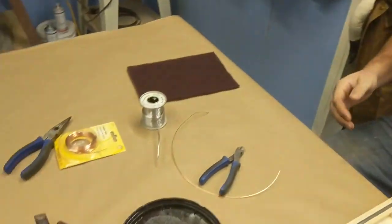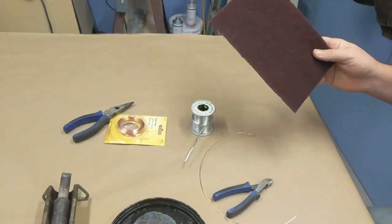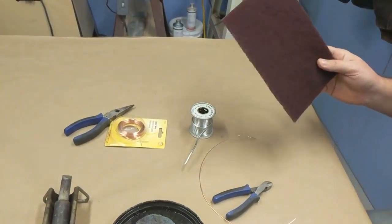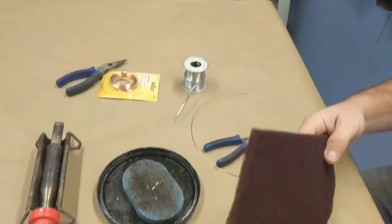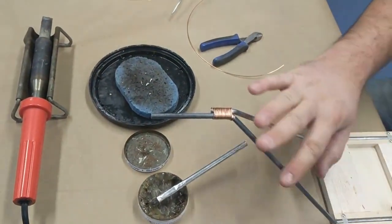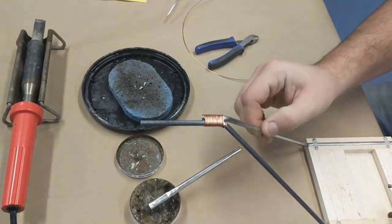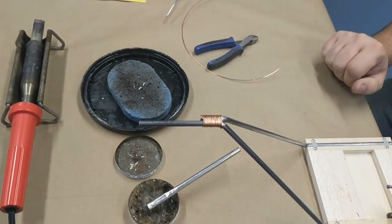First thing I want to talk about is some of the tools I use for doing it. When you get started, a good Scotch-Brite pad — you want to use just mild dish detergent and hot water, and you want to scrub the heck out of your wires. There's going to be oil on them, and that's all going to ruin your solder joints. You need to have them perfectly clean. You can see how shiny they are — you can tell I was rubbing on them for a while.